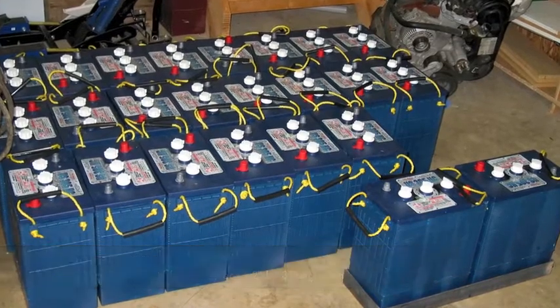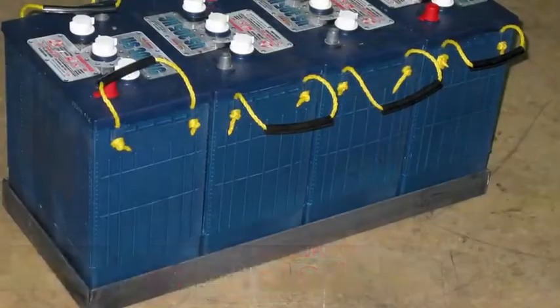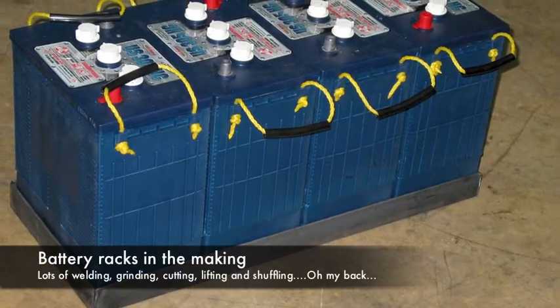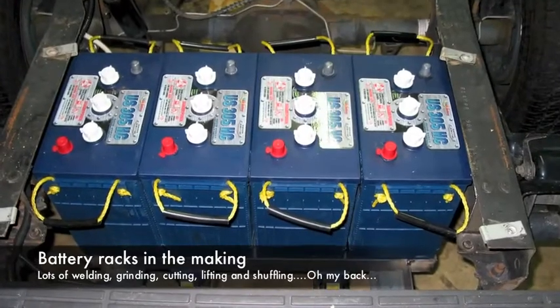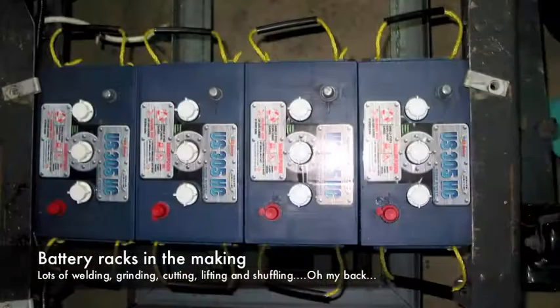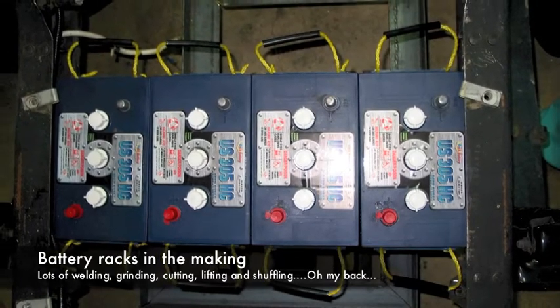Here's all 24 of my batteries. There's 2,400 pounds of lead sitting there. And this is when I was starting to make the battery racks. There's some 2-inch by 3-inch angle iron that's used as the base of each of the racks. And there I'm just aligning some of them in the back trying to get an idea of where they're going to fit.